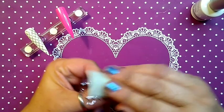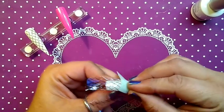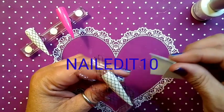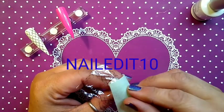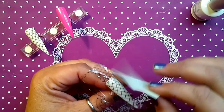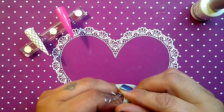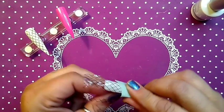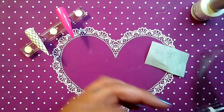I love, love, love doing foils. And I love my foils from Charlie's Nail Art — I am an ambassador for her company. If you would like to use my code it is NAILEDIT10 — all caps. Go ahead and head over to charlysnailart.co.uk.